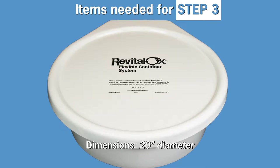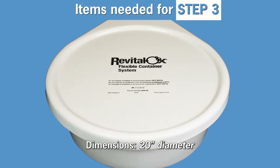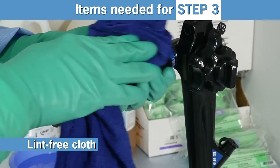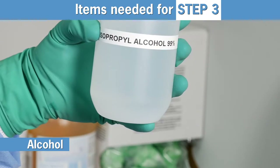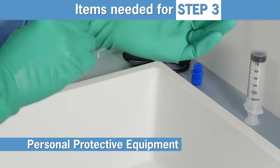To disinfect the endo-eye, the following items are needed: a Revitalox storage container and lid, a clean 60-milliliter syringe, lint-free cloth, cotton swabs, distilled water, alcohol, Prevention HLD8 High-Level Disinfectant, and personal protective equipment.